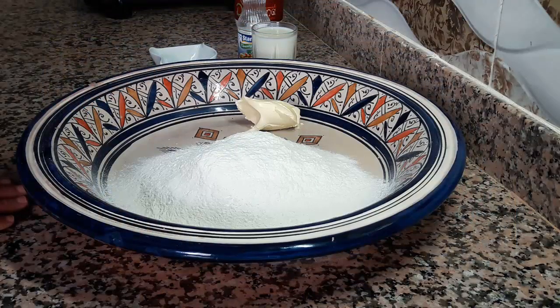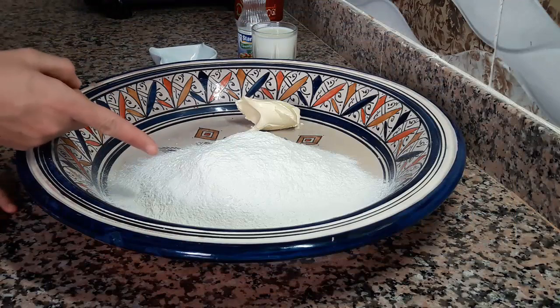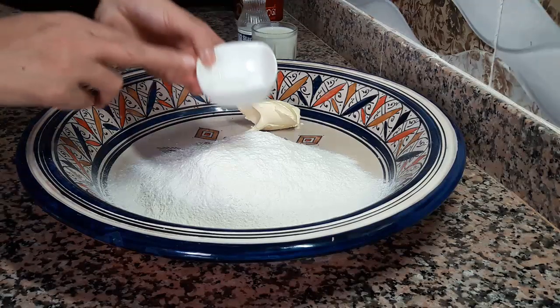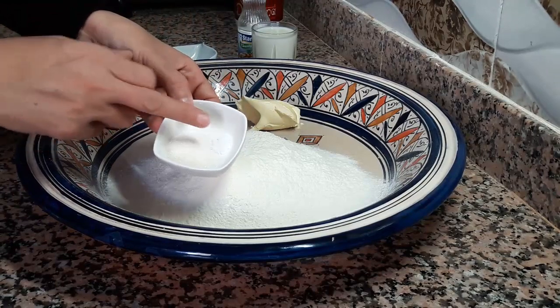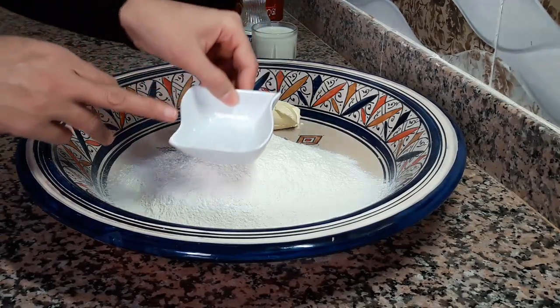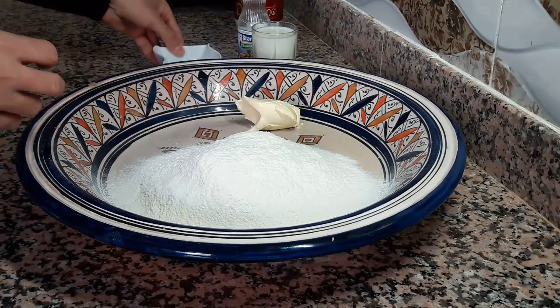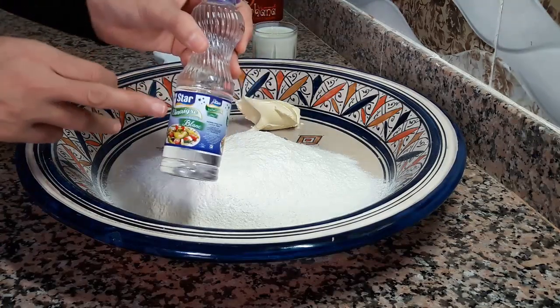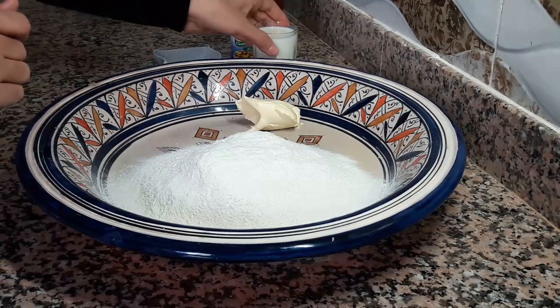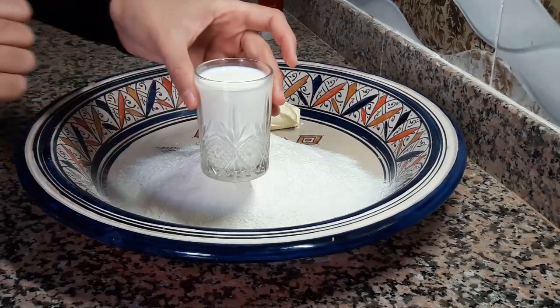بسم الله. المكونات: 250 جرام ديل طحين أبيض مغربل، ملعقة كبيرة من زبدة تكون درجة حرارة الغرفة، كيس من سكر فانيلا، رشة ملح، ملعقة كبيرة من ماء الزهر، ملعقة صغيرة من الخل الأبيض، وحليب بارد لجمع العجين.